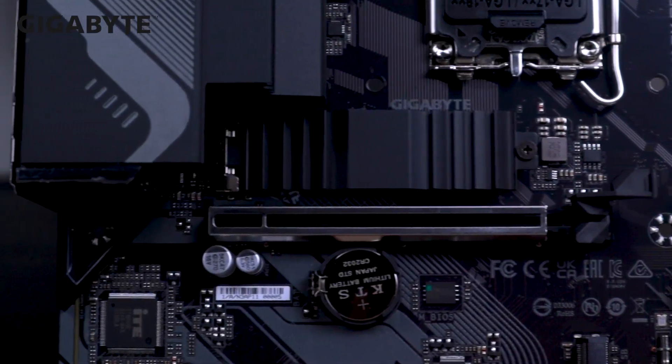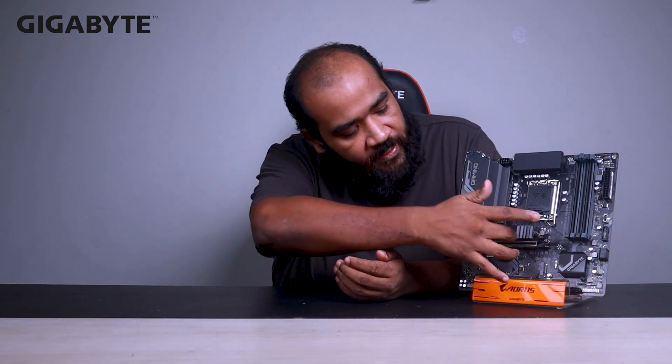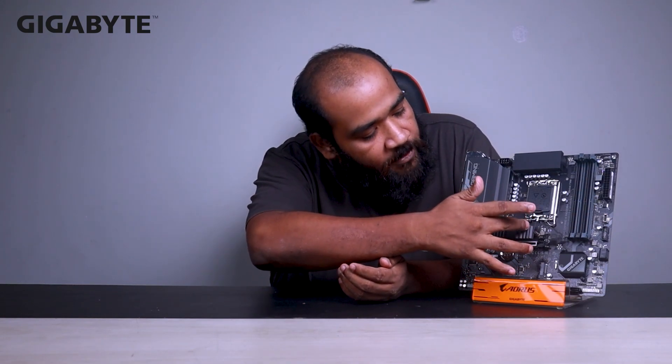Secondly, we will be talking about the thermal guard. The M.2 slot has a thermal guard. This thermal guard actively absorbs heat from the M.2 drive. It has a grooved heat spreader design that spreads and absorbs heat from the drive, keeping it cool.